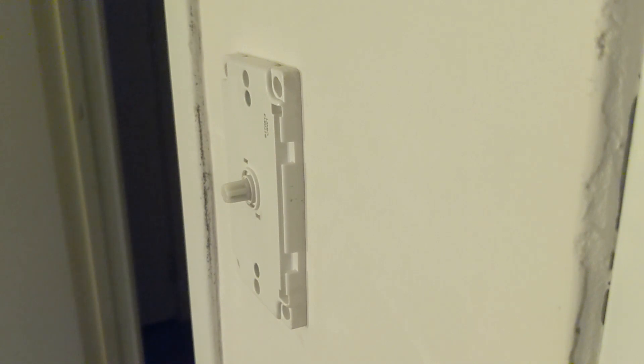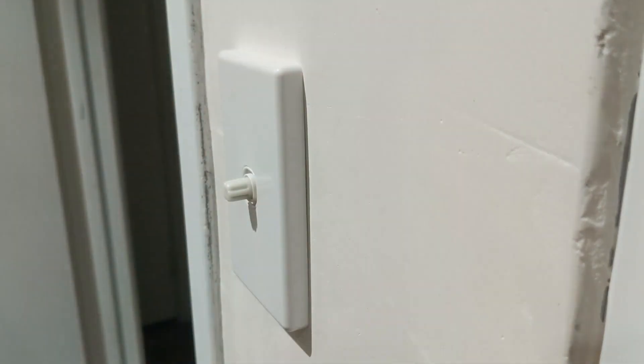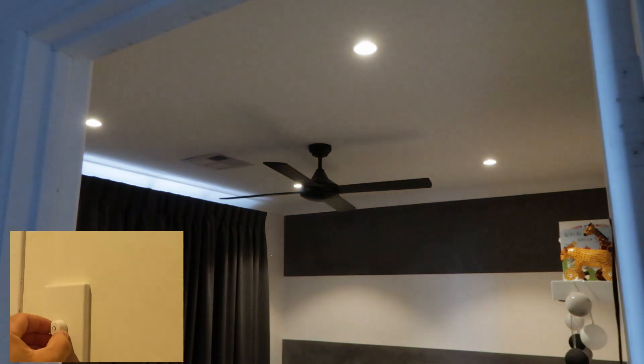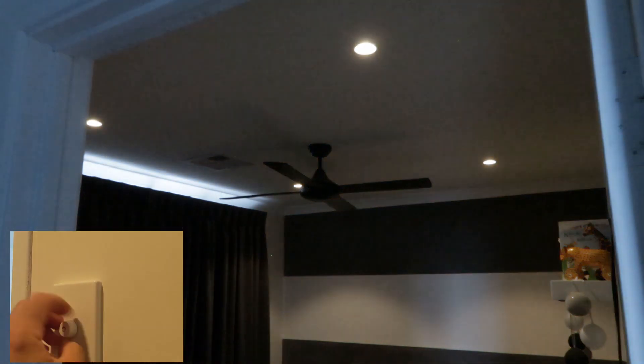These Tridonic drivers on the down lights can be programmed to set the minimum level lower if it's part of a full system, but because we've got a standalone system we can't program it, so we have to be happy with the default — which is actually quite low. The beauty of using DALI drivers and DALI dimmers is they work perfectly together: no flickering, you can get it down very low, and everything works just as it's supposed to. That's simply not possible to achieve with a cut phase dimmer. It's more expensive but it just works perfectly, and we should be able to hook this into Home Assistant too.